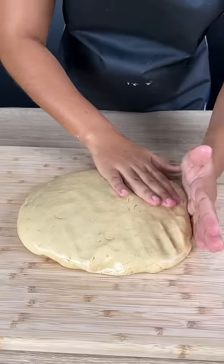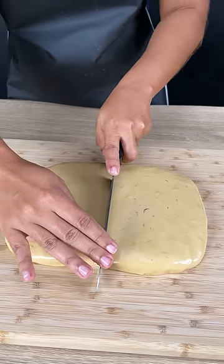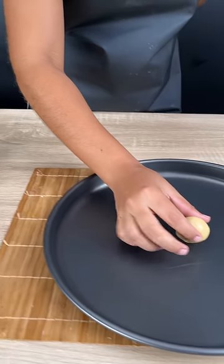The next step is to open the dough into a rectangle. Next, let's cut it. It's very easy to do.